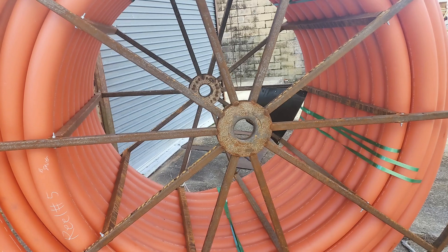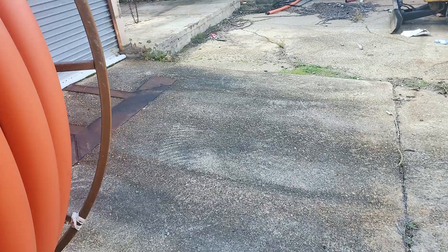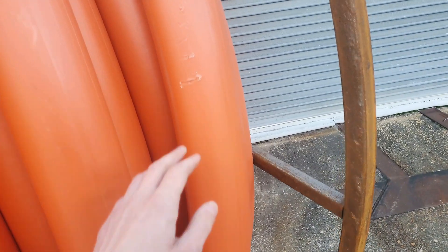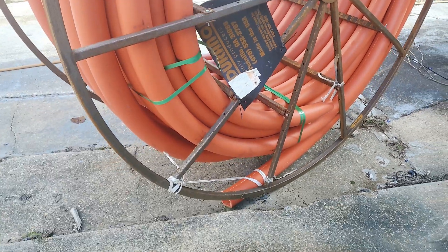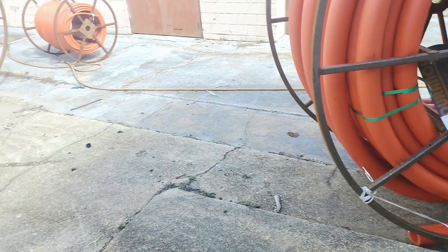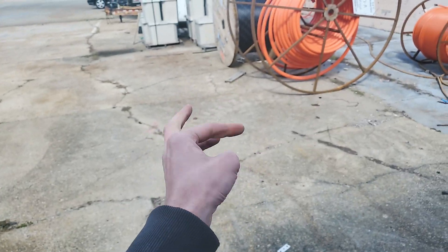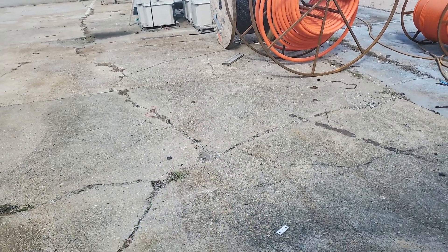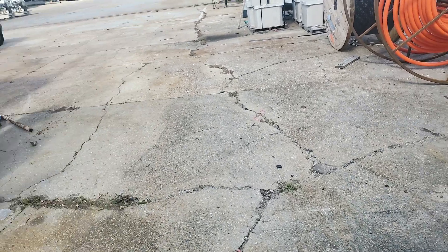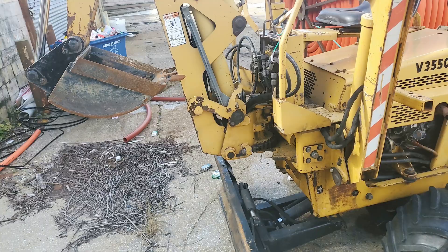This is three-inch conduit. Right now, every time we run underneath a railroad crossing, they spec that you have to put in three-inch — that's what we've been doing. Our new drill can pull three two-inch conduits back at the same time. We can actually pull three conduits at the same time as one, though we don't do it, but we could.